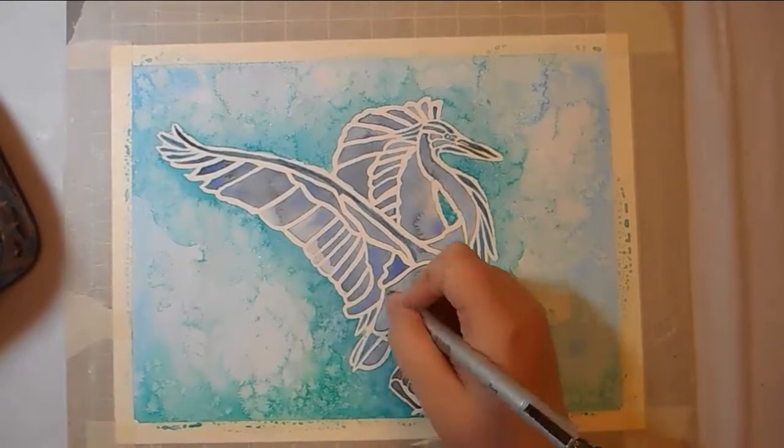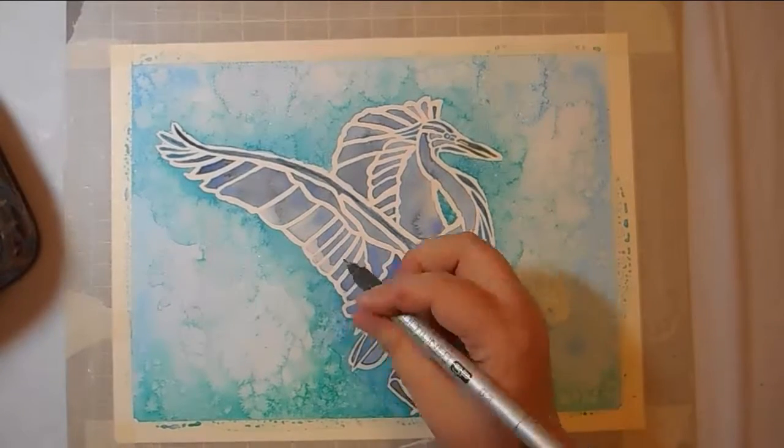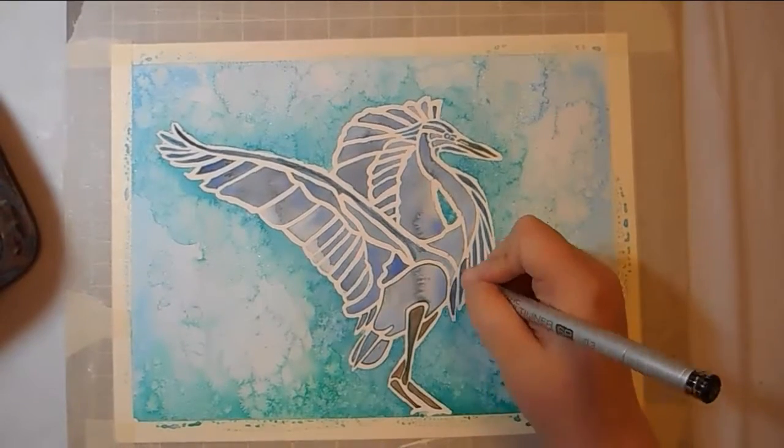I'm lining it here with my Copic multi-liners, just to kind of separate the shapes out a little bit more.